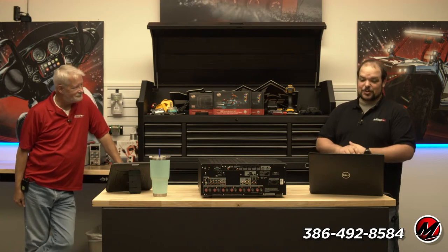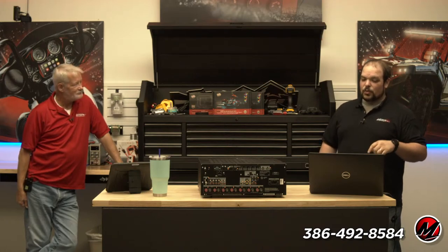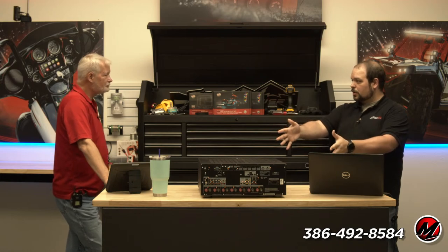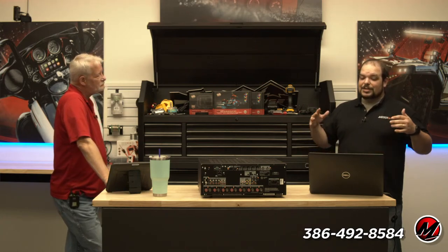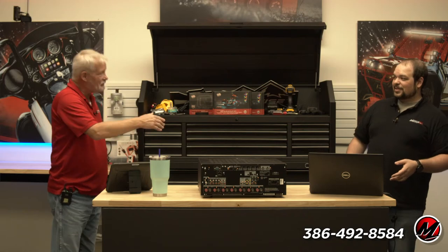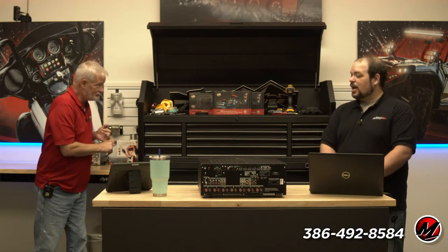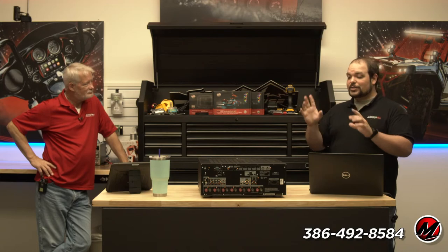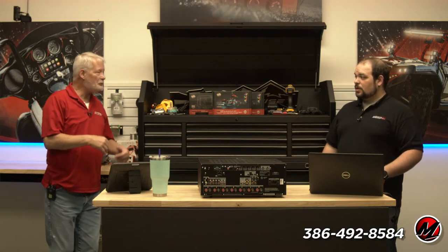Chris McDonald is asking: once you've got a decent AVR picked out — maybe the 1100 or 2100, somewhere in the $750–$1,200 range — when using Roku, Amazon, or Apple TV, what is the best audio setting to leave it on? He says he knows it's a loaded question because there seems to be no standard. Actually there is a standard. The audio is really going to be determined by the content and the setup you're using.